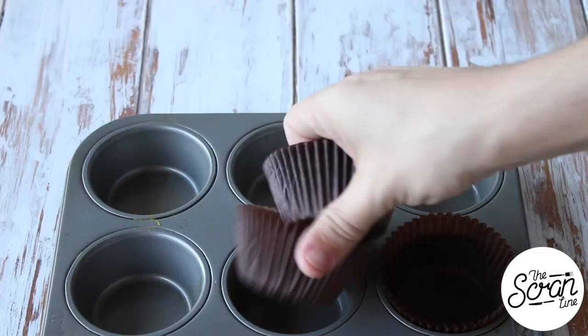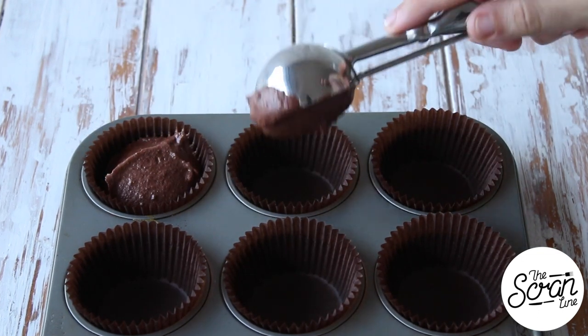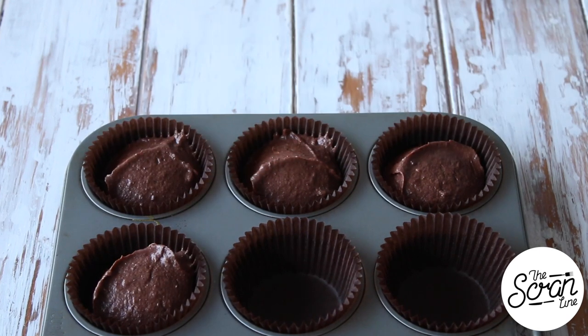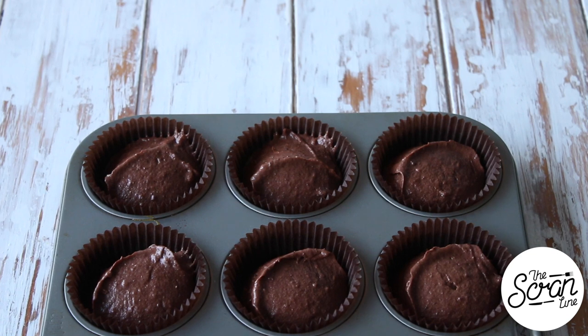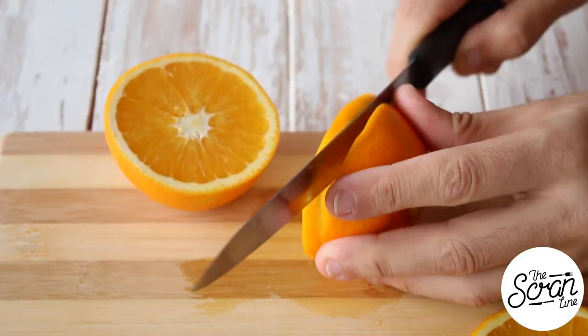Line your cupcake tin with some cupcake liners and scoop your batter in there, filling them up about three quarters of the way. Pop these into the oven for about 20 to 25 minutes depending on how accurate your oven temperature is. Once they've finished baking, transfer them to a cooling rack to cool down completely before you frost them.